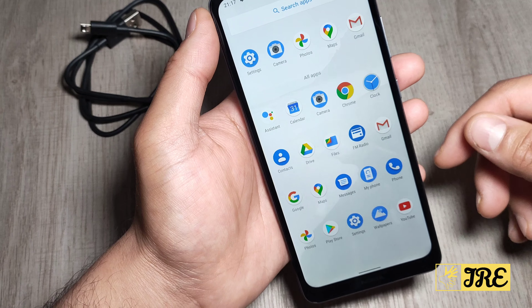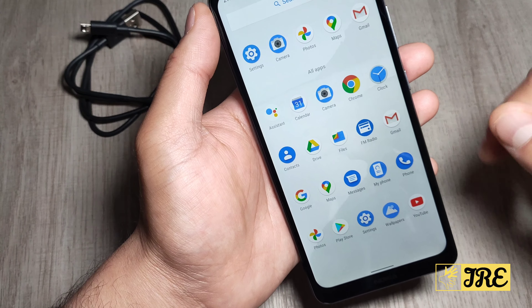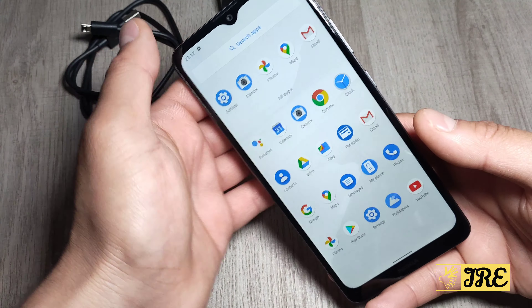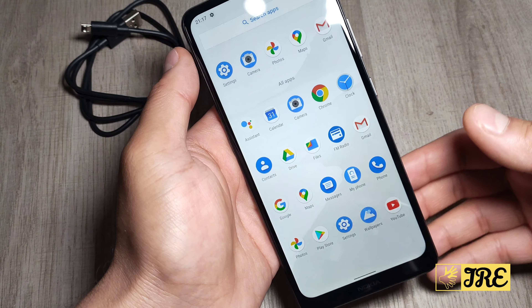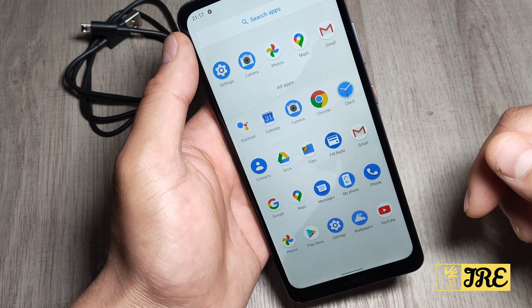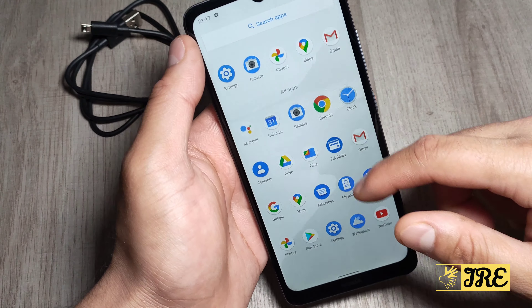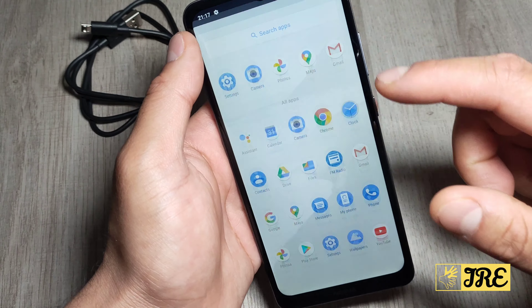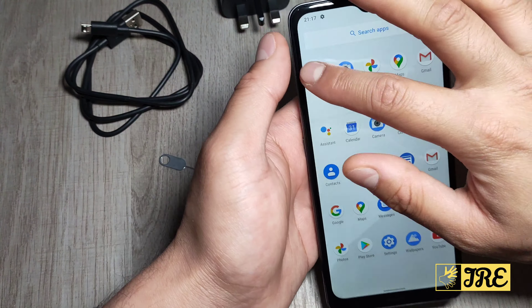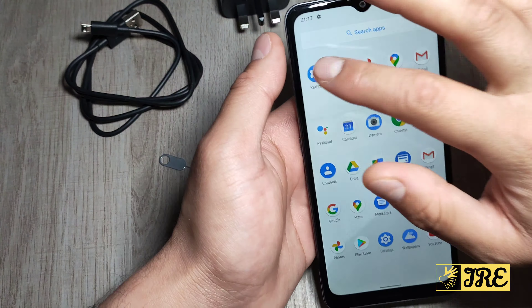It operates smoothly right now, but that's because no apps are installed yet — once you install apps it will start slowing down, as it only has 2 GB RAM and 32 GB internal memory. You can expand that with the micro SD card. The good thing is it has a 4500 mAh battery capacity, giving you a good long continuous usage time.